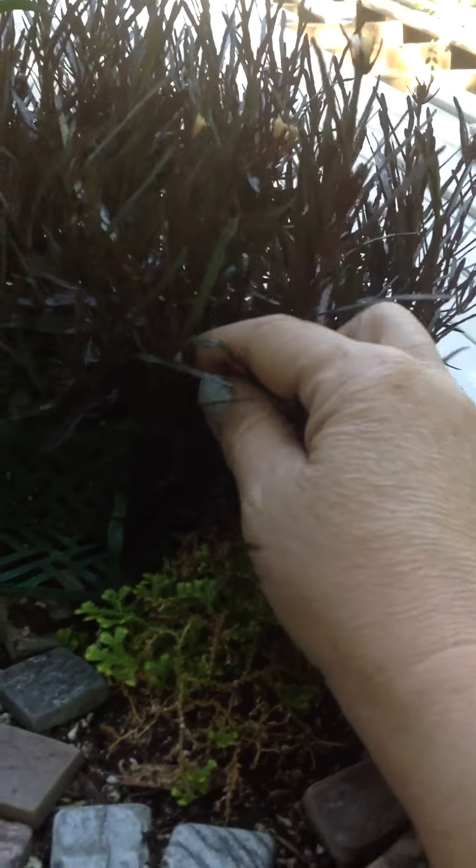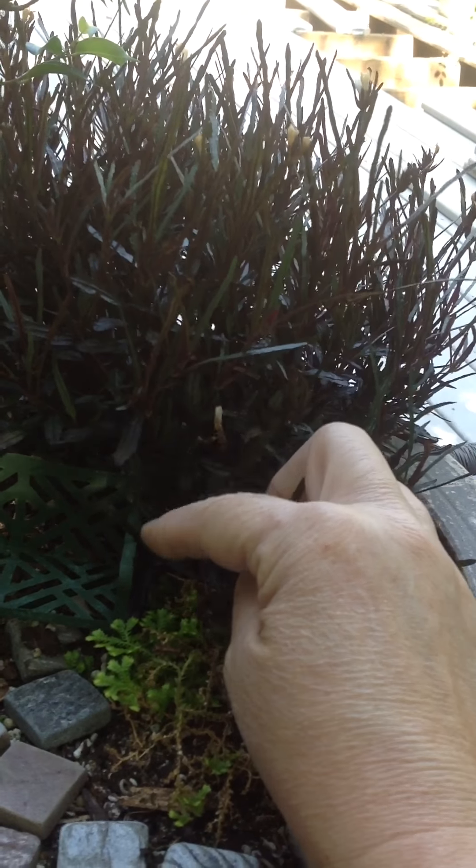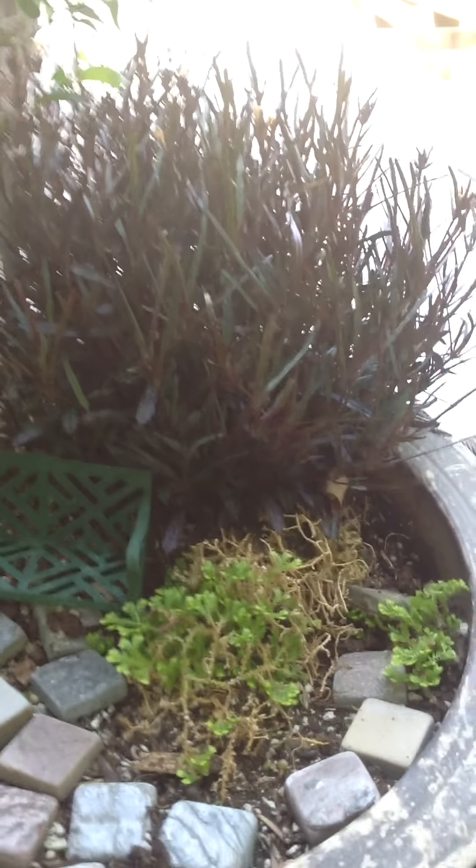This one — I like this one. I'm not sure what it is. It's gotten huge and it's flowered — little pretty white, almost tulip-shaped flowers.